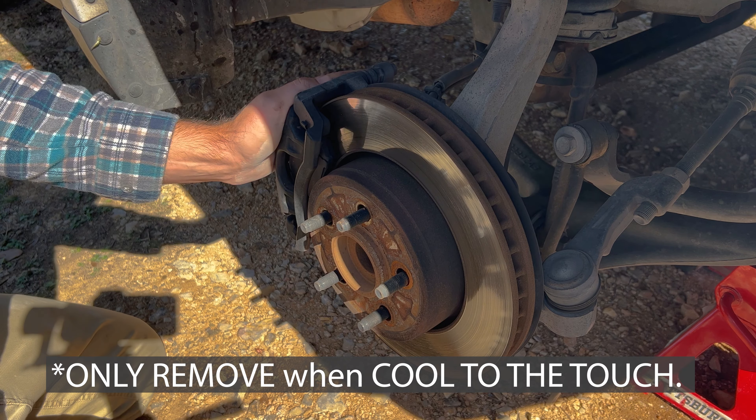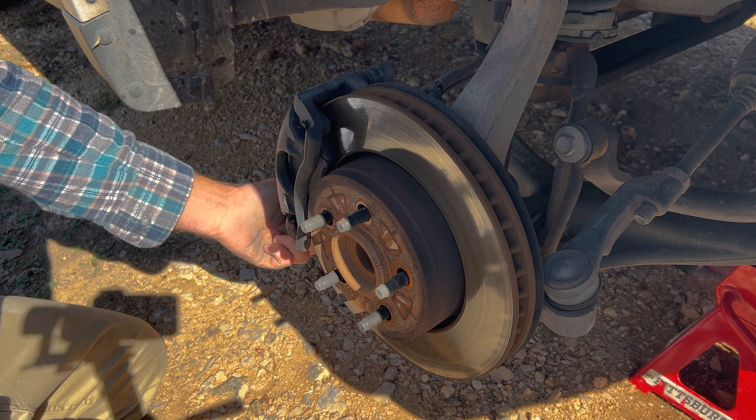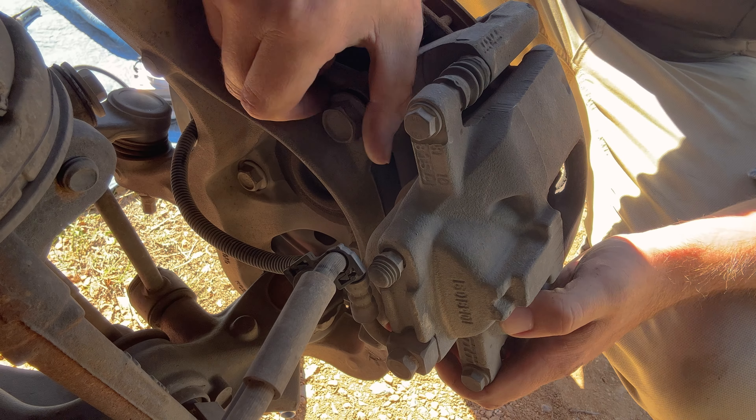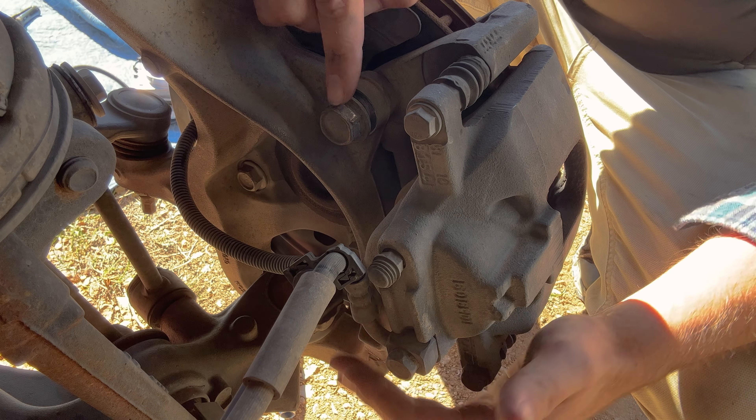Now it's time to remove the caliper. To do that there's a 21 millimeter bolt on the top and on the bottom. You don't want to take the top one off completely because when you get the bottom one off it's going to fall.